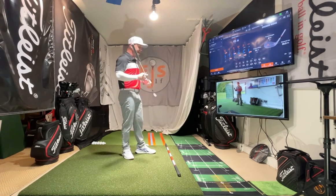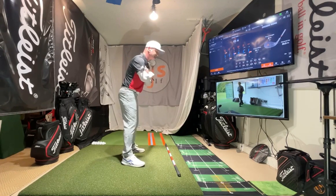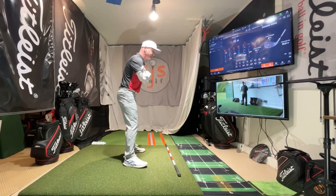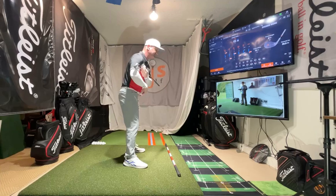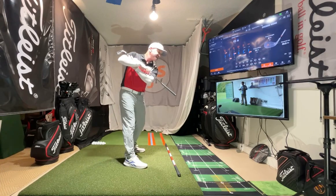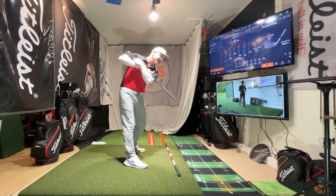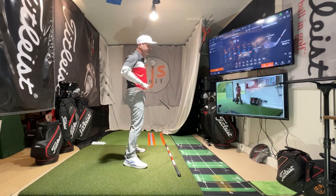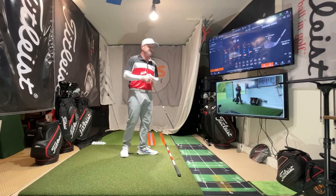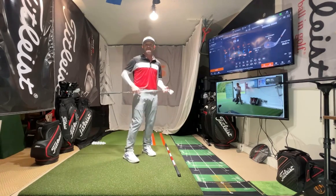For that drill specifically, I have a mirror right in front of me. I like to see the pelvis — some people I don't have move off the ball, but if it's more comfortable, your pelvis goes about an inch and then recenters by the top. When I get to the top, I'm looking in this mirror and I can see my head is right where I started, and then I'm ready to go down. I can watch in the mirror and ingrain that move instead of just making it willy-nilly.